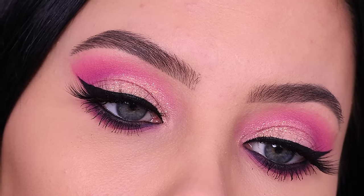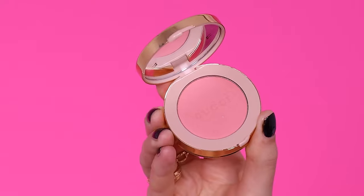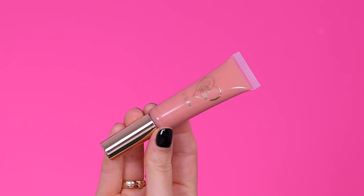Now it's time to finish off the rest of my face makeup. I used a blush from Gucci in the color Silky Rose 01 — such a beautiful color, I love a pink blush. Then looking at my lips, I wasn't really a fan, so I went in with a gloss from Doll Beauty, applied a little bit on top and blended it out with my finger since I only needed a little.